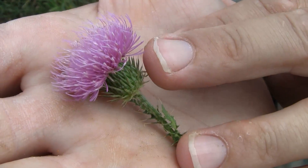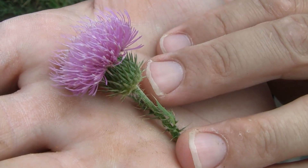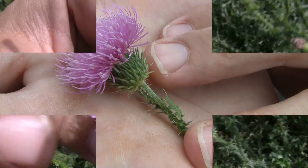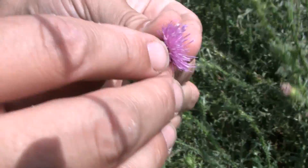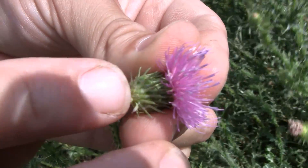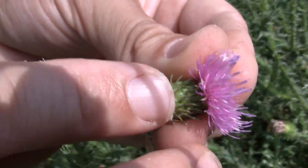Moving up to the flowers, as we see here, these flowers in contrast to the other thistles are quite small — anywhere from a half inch to an inch in diameter. They do have spines present on them called bracts, but they are quite elongated and spaced out differentially compared to some of our other thistles, which is another good key identifier.